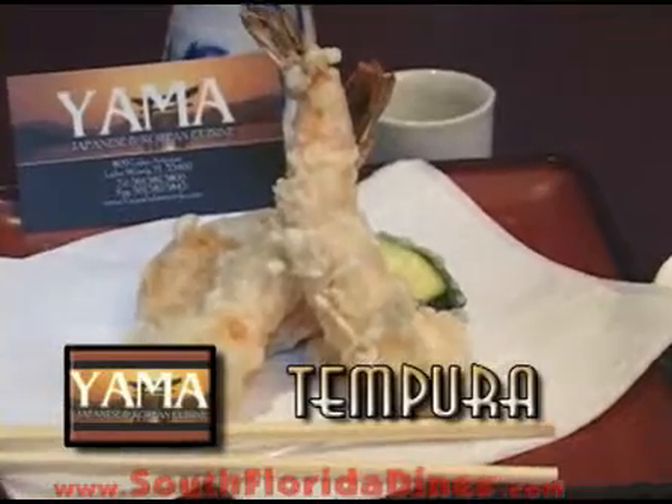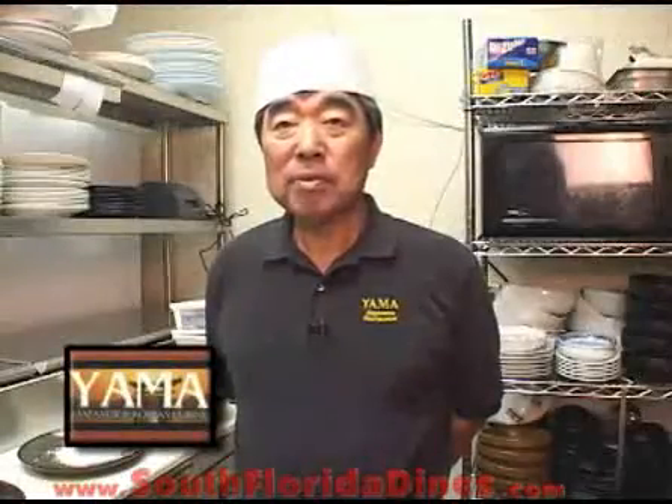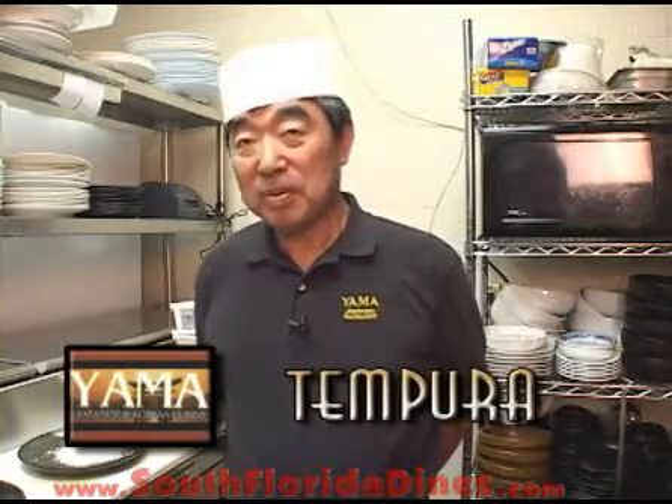Hi, I'm Yama from Yama Japanese restaurant in Lake Worth. Don't go away, I'm going to show you how to cook tempura properly. Welcome back to Yama. Today I'm going to show you how to make a nice tempura Japanese way.